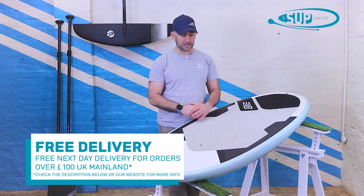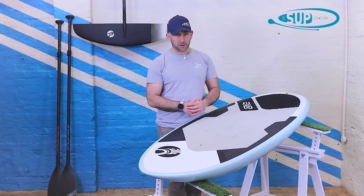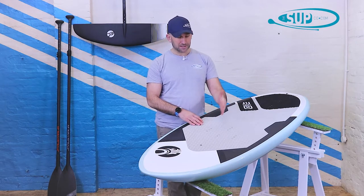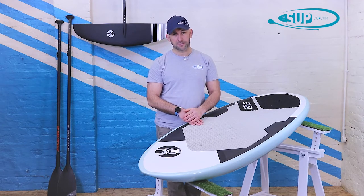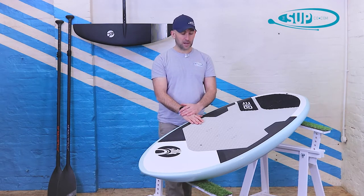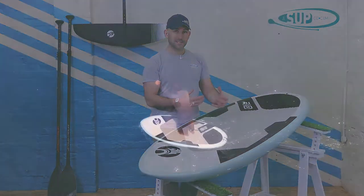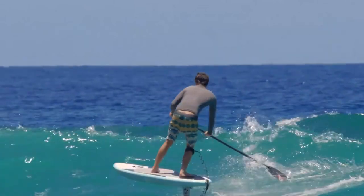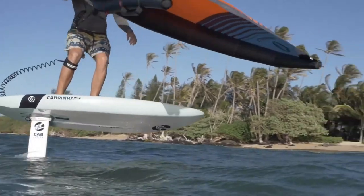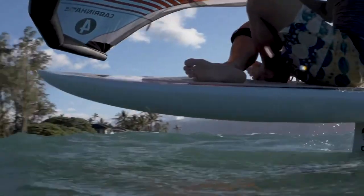The foot strap placement on the Cabrinha Crossfly gives you the opportunity to choose three different positions on the front. It doesn't come with foot straps, but you can add those on the website. It's a really nice touch that you can tailor it to you. You can also ride the board strapless if you want, but for extended periods of flight — particularly in windier conditions — straps are a bit of a must.